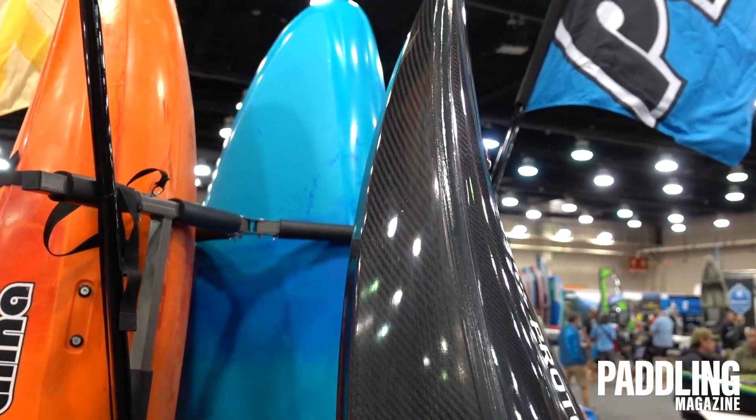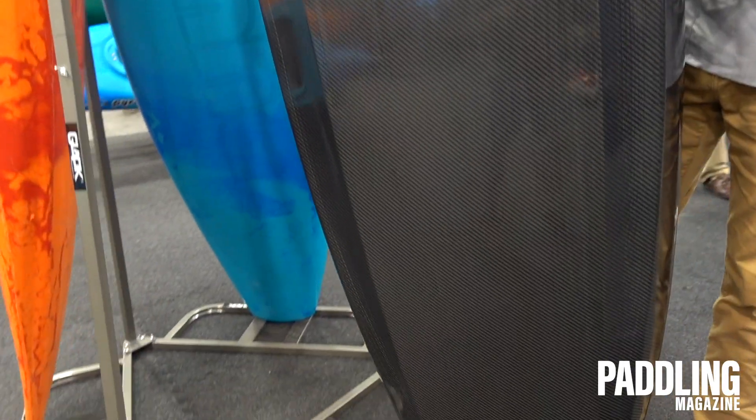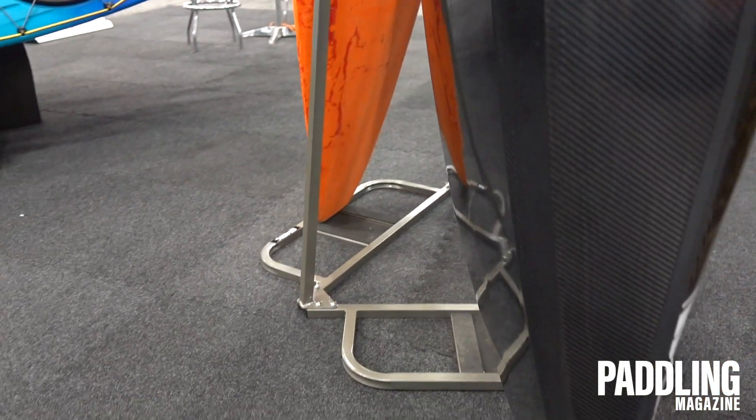It's going to be a great river-runner. It should surf like a dream with a really aggressive hull and great edges. It's going to be a lot of fun on a really good-looking wave.